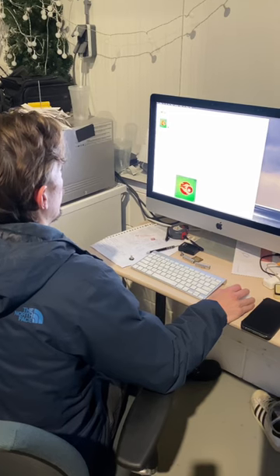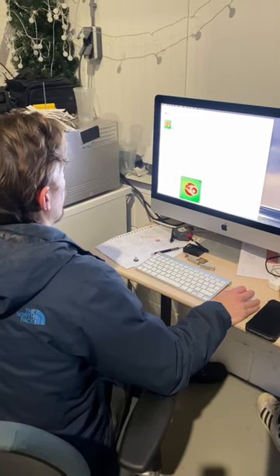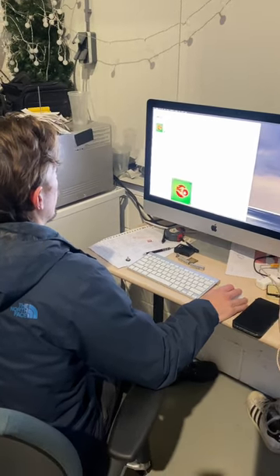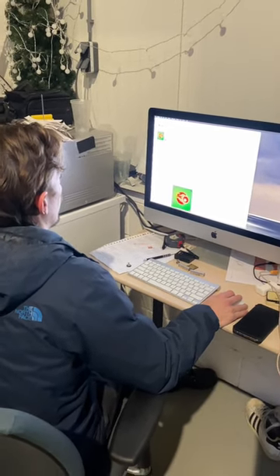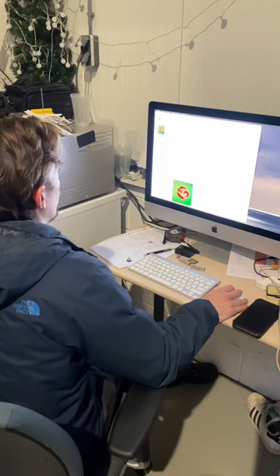So we got a lot of response on our post. Thank you very much. We will have a conversation in about 15 minutes to make a plan for 2023.